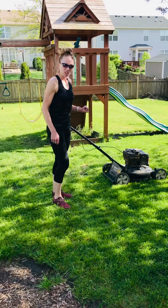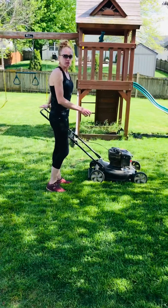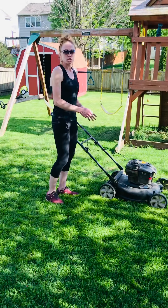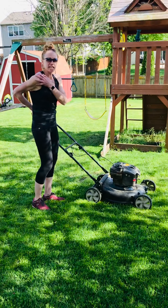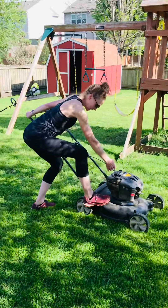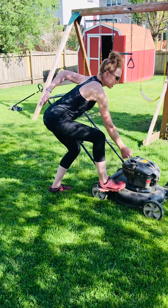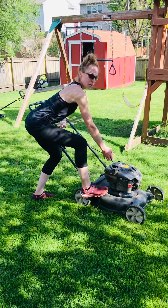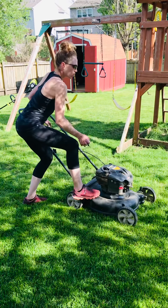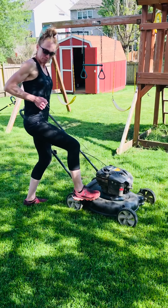First I'm going to show you the proper way to start a lawnmower. If you have a pull-start lawnmower, in order to avoid shoulder strain and back strain, you want to bend and hinge at your hips, bend your knees, keep a neutral spine, belly button pulled in. You're going to pull the string and keep your shoulder down.